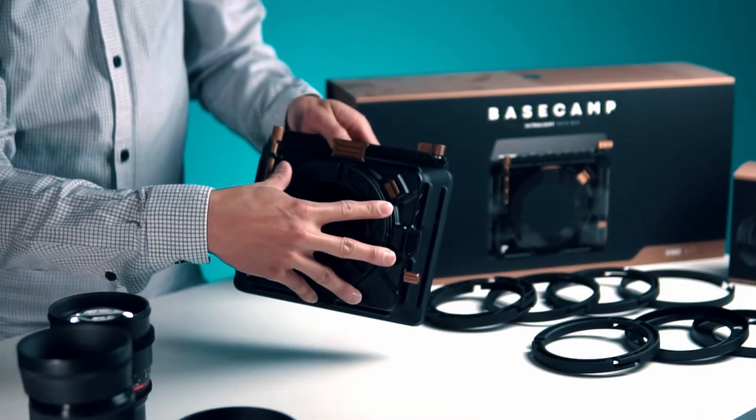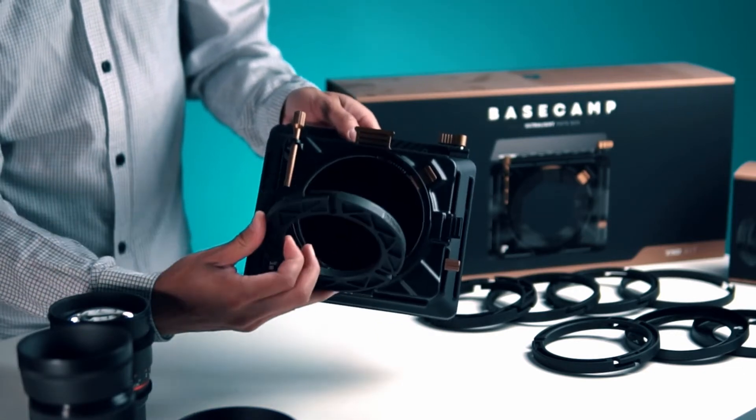All I have to do is slip the ring right into the slot and it fits snug until I tighten the screw.